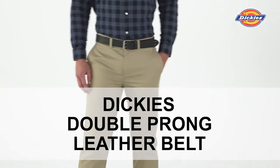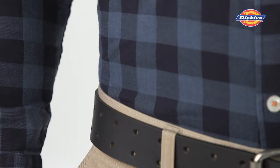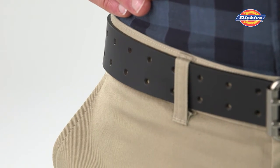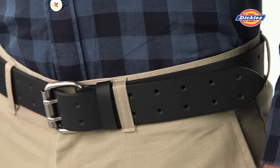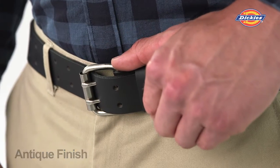Dickies double prong black leather belt is perfect for the man who wants to make a bold statement. The smooth bridle strap is 100% genuine leather and is a great casual accessory with a masculine edge. Dual perforation detail is included on the belt strap for maximum adjustability. The double prong buckle has an antique finish and will add a kick to your casual attire.